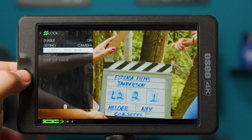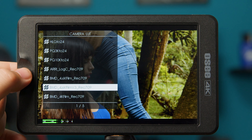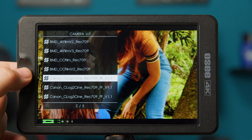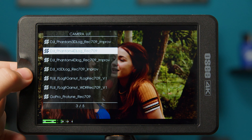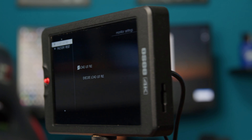This monitor provides 33 kinds of deluxe 3D LUTs including S-Log 2, S-Log 3, V-Log, Canon Log, Fujifilm, GoPro, DJI, and you can upload your own 3D LUTs via the SD card slot.